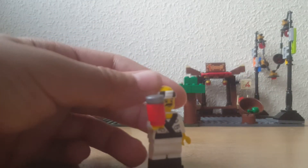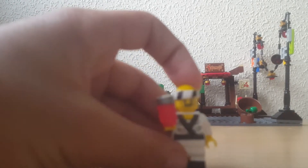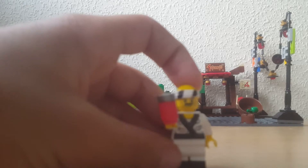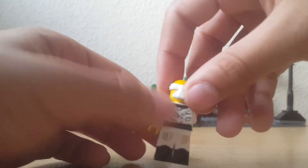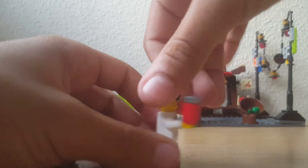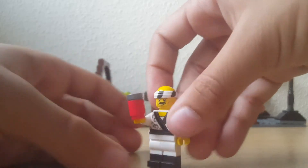Here we have the Sushi Guy — he just has a soda can. He has the new head piece and he doesn't have a double-sided face. And we also have Tock.